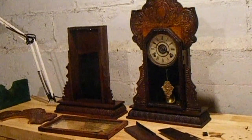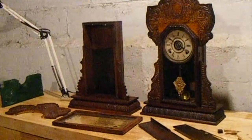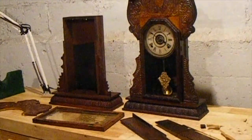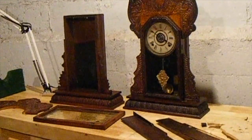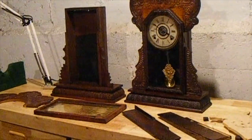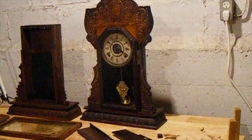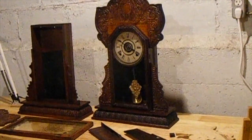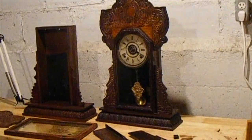Now, these two clocks you see here sitting here — well, one of them is a clock case, one of them is a running clock. These were both pieces of clock cases when I got them. Now I built this clock out of a bunch of parts, parts from about six different clocks.